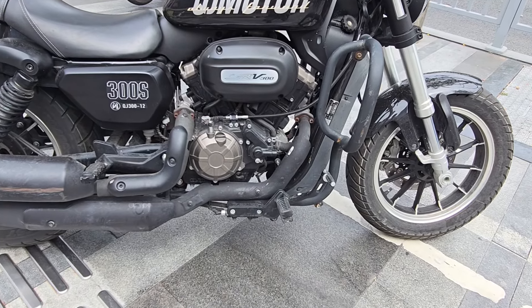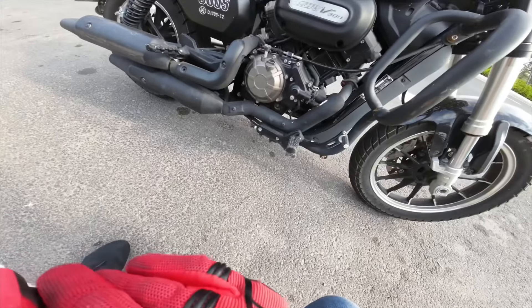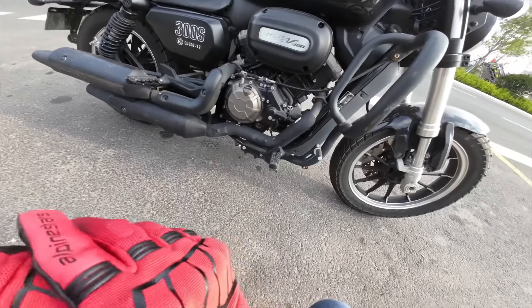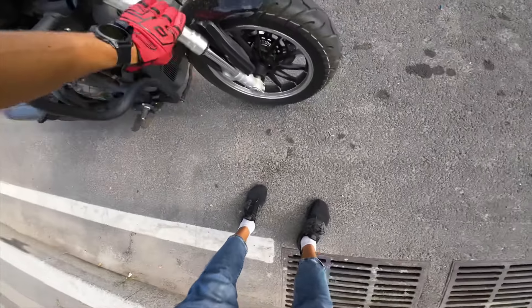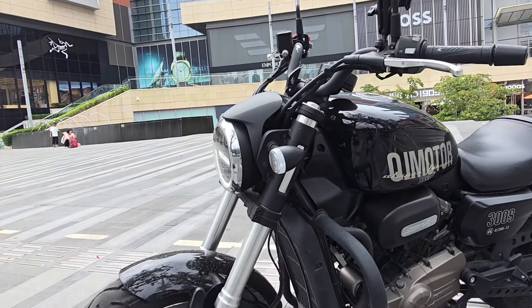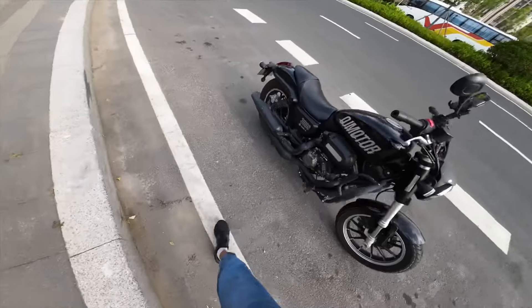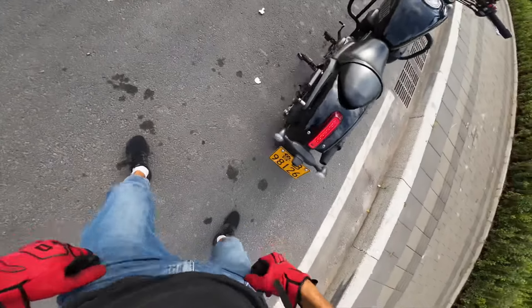We have a V-twin engine. The displacement is 296cc. We have 30 horsepower and 26 Nm of torque. We have non-adjustable front suspension — it's an upside-down front fork. From behind, we have dual-sided shock, one spring here and the second one there. We don't have a chain drive; this is belt drive.